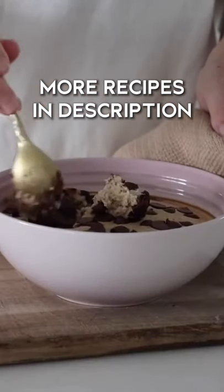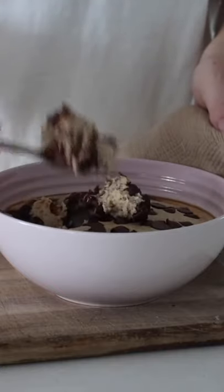Sometimes I like to top this with coconut yogurt or fresh fruit, but today I just decided to dive right in because I was in a bit of a rush.